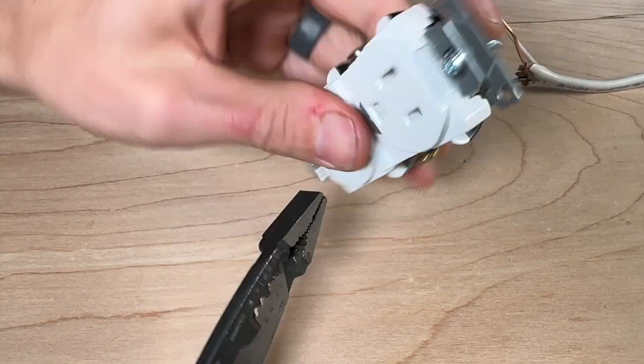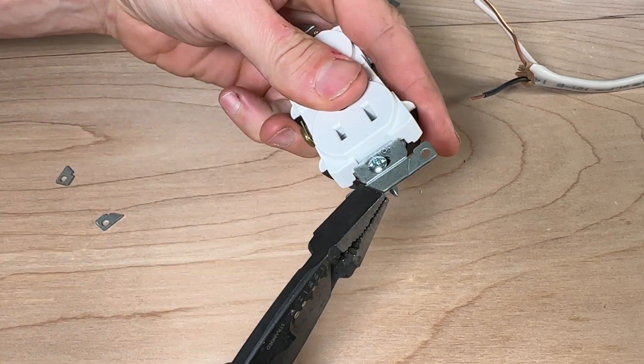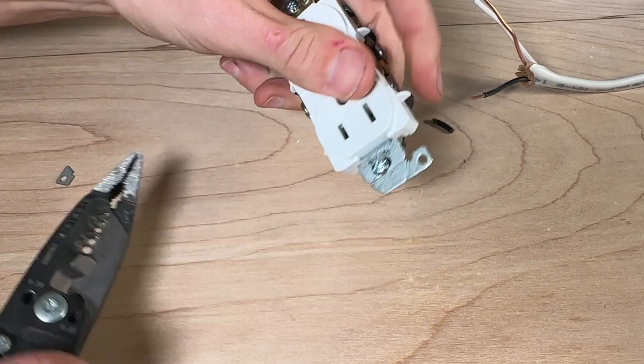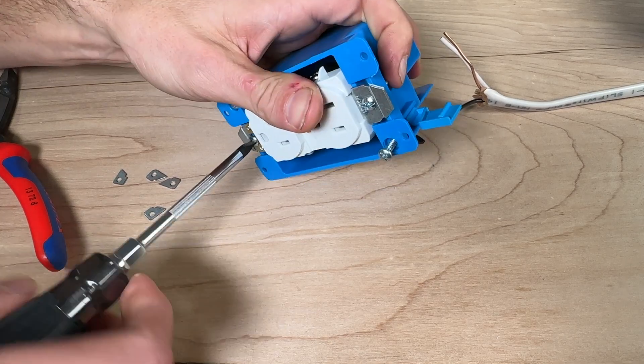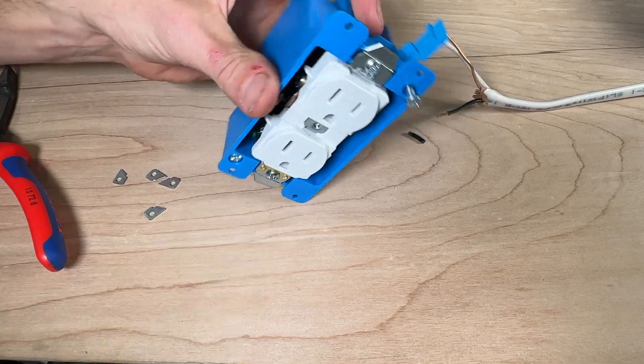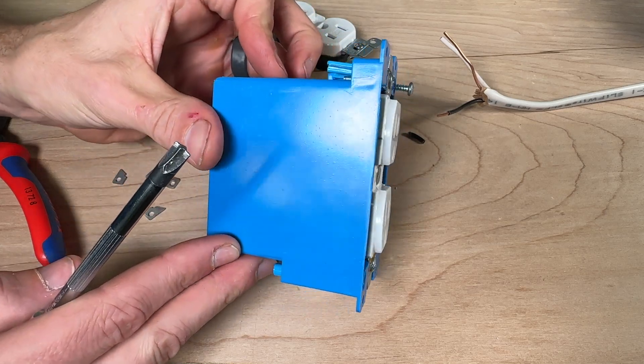The nice thing is this is very easy to fix. All you have to do is with a set of pliers or your wire strippers just break off those ears when you're using an old work box. When you break those ears off, the outlet is going to fit into a specific designed slot in the old work box so everything is flush to the wall surface and your faceplates will sit correctly.